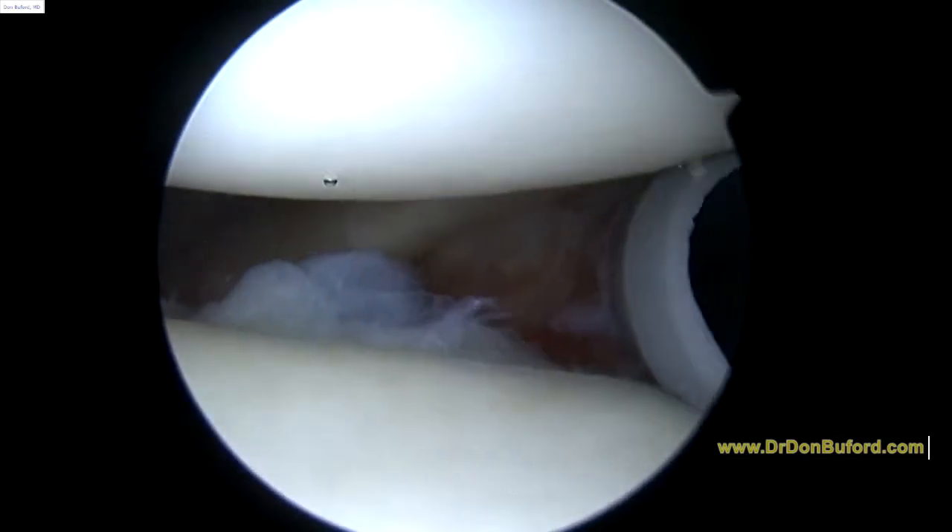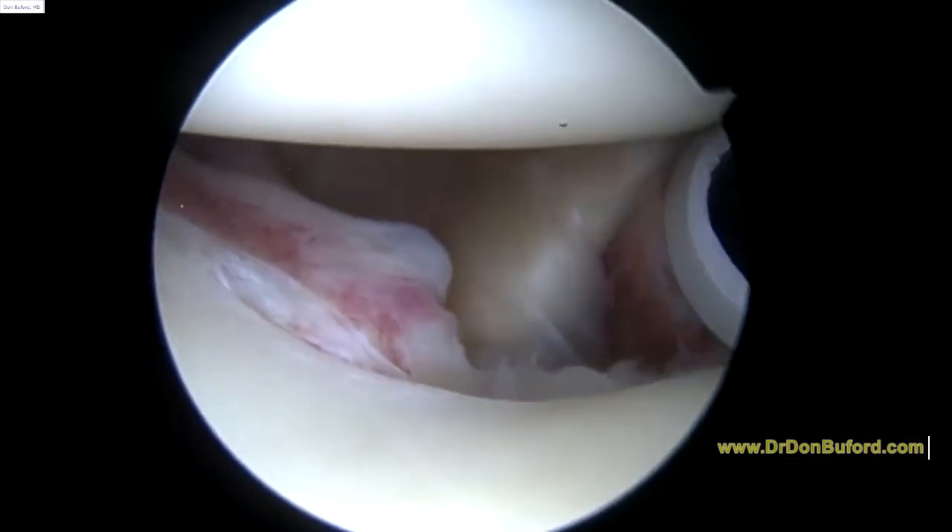Hi Brian, it's Dr. Buefer. We're just getting started on the left shoulder, looking in from the back to the front. Everything you see is magnified 30 or 40 times on the screen.